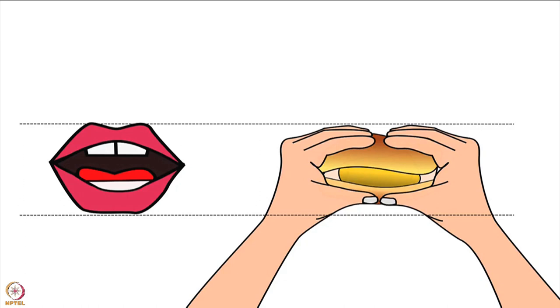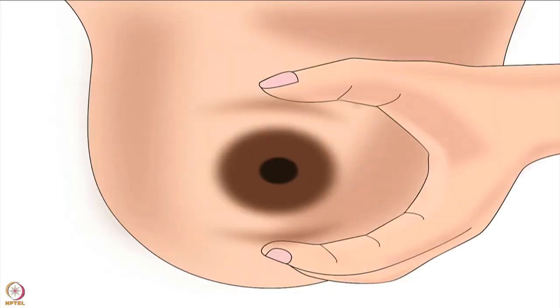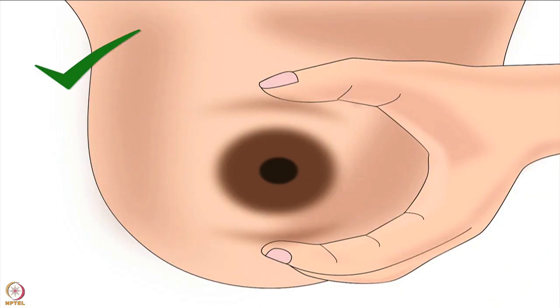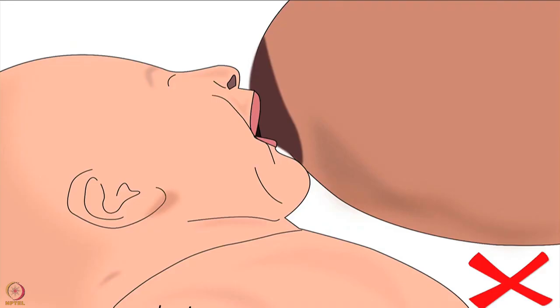Mother should not compress only the nipple, which will give very little milk. She should compress the larger milk ducts beneath the areola to express more milk out, and the breast should be shaped correctly to help the baby attach deeply. Mother should lightly compress her breast in a C-shape hold from the side. But remember, mother should not compress her breast in a scissor shape — scissor compression will pinch the breast and cause nipple feeding. Also ensure there is equal compression with the thumb and fingers.